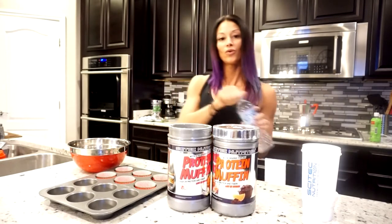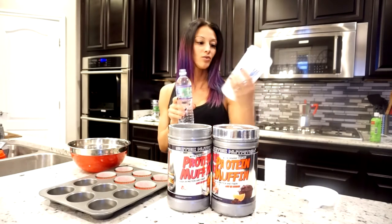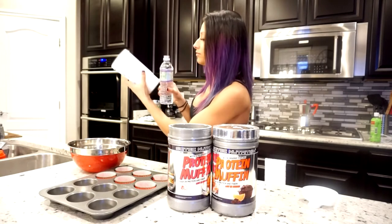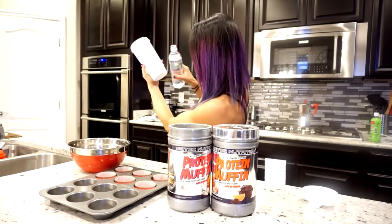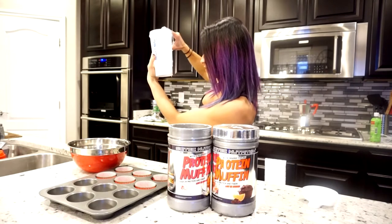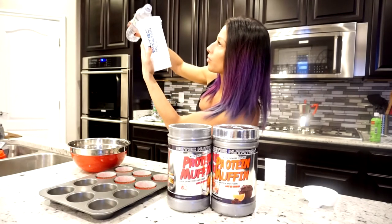It's really simple. We're gonna do 100 milliliters of water. I love using their shaker cups because the milliliters are right here. I'm gonna do 200 milliliters because I'm gonna make double the amount.